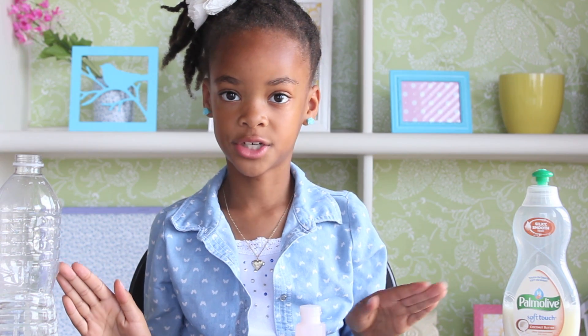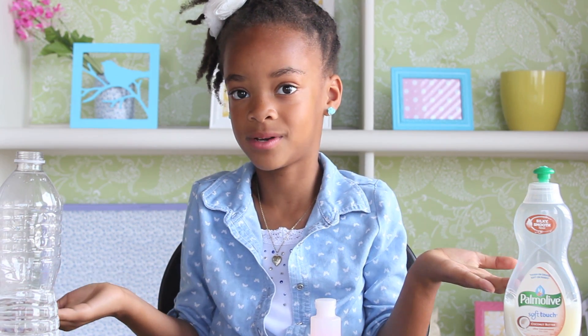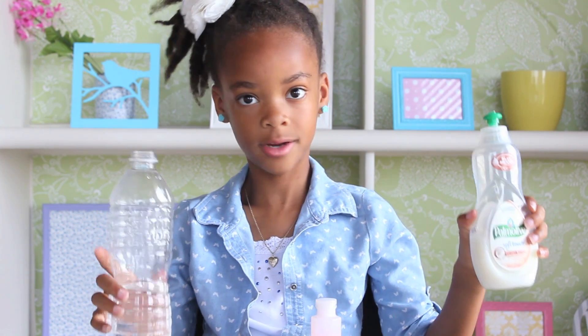Don't get frustrated if your bubble mixture doesn't work right — it's science! Sometimes you keep doing it over and over again. Just make sure you have the bubble solution soaked in water first, then you can add everything else.